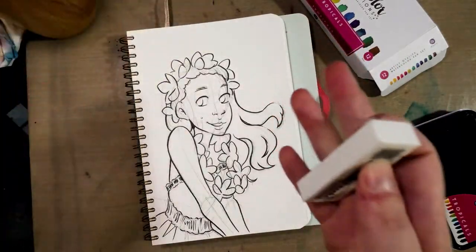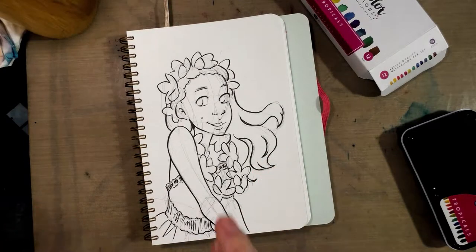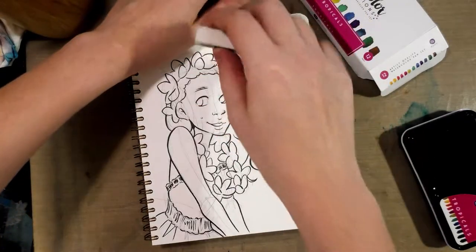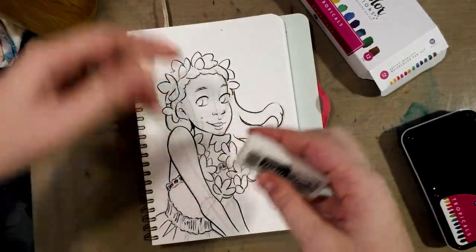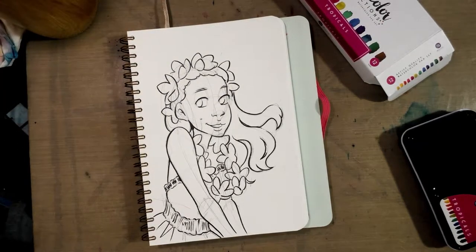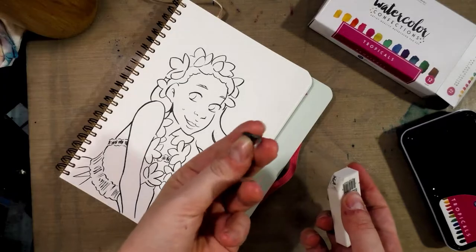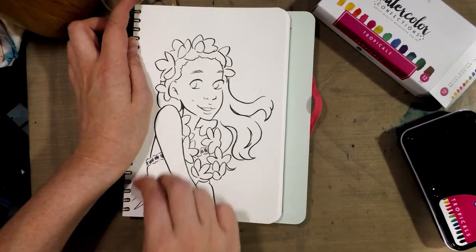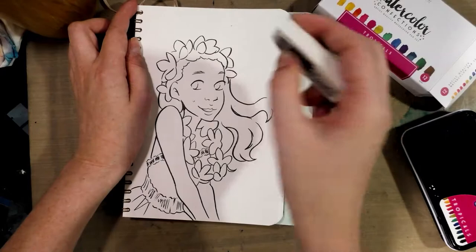First thing I'm going to do — after I allowed the ink, which was a Sailor Mitsuo Aida pen (you can find a link to that in the description below) — after I allowed it to dry overnight, I'm going to erase it. I'm using a soft white vinyl eraser; this happens to be a Creative Mark White Stroke. The cool thing about the White Stroke is it pretty much balls up all its eraser shavings for you.